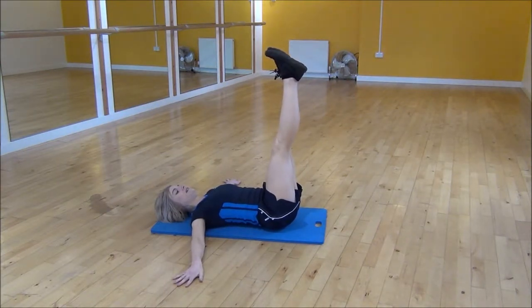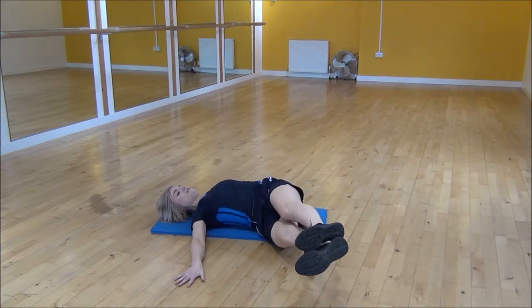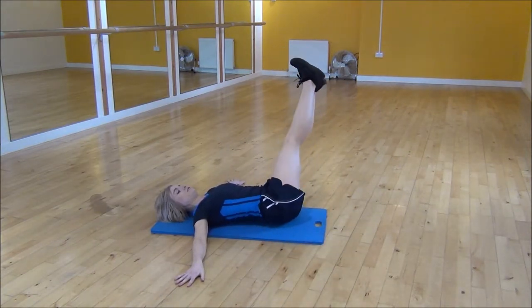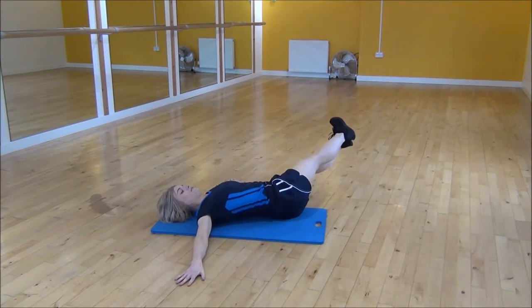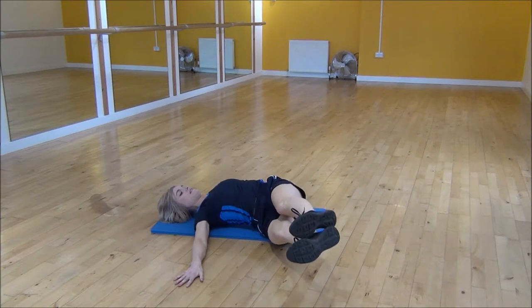From there you're going to squeeze your legs together and slowly and carefully drop your legs down to the side. Bring them back to the middle and then over to the other side. You can use your hand pressing into the floor as well if you get a little bit stuck.